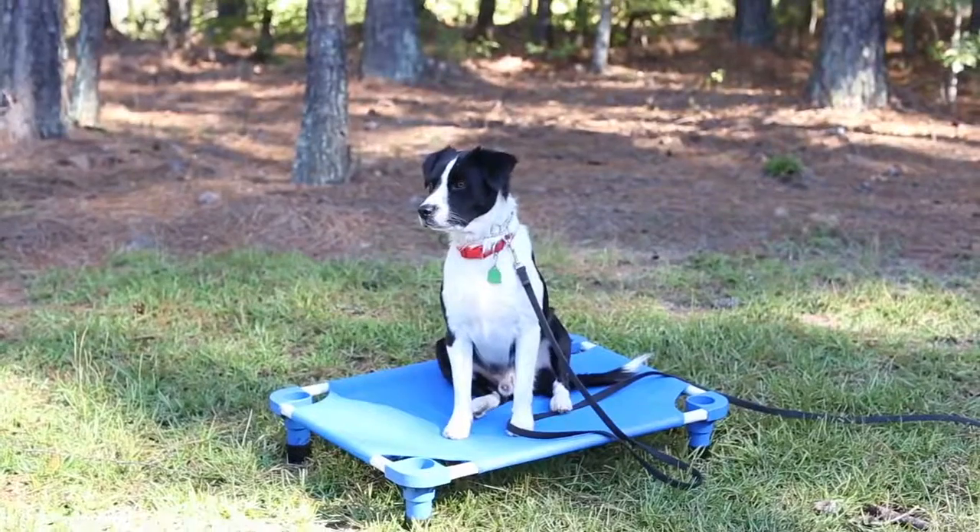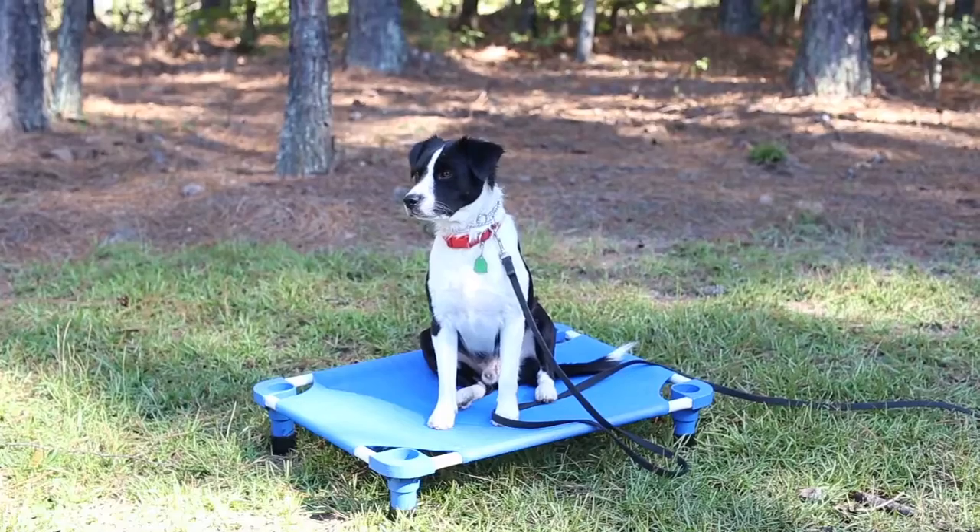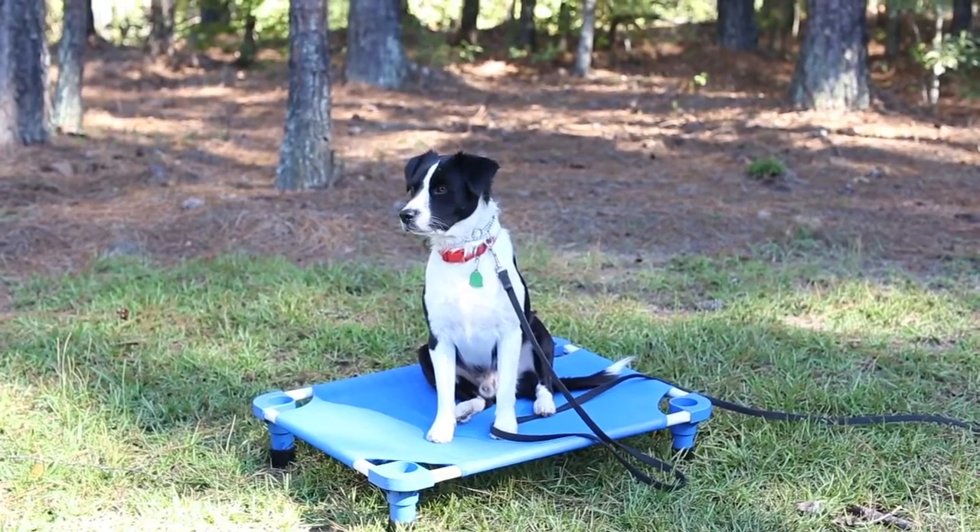The other thing to know is that the dogs we're teaching place to have already been conditioned to the prong collar. They already know what the pressure of the collar means and we use that pressure to communicate with them. Everything else in our foundation program — the next thing we always do after teaching that pressure is place, so that also comes into play when teaching the place command.